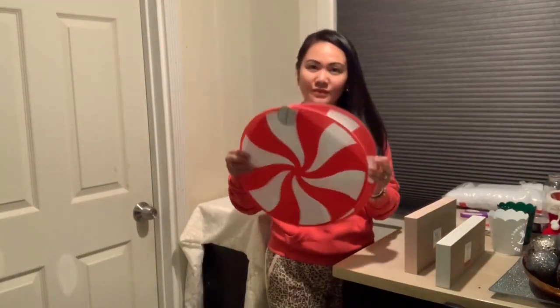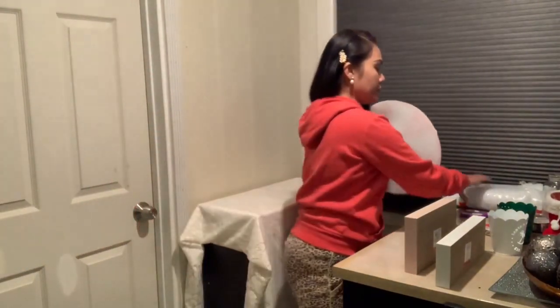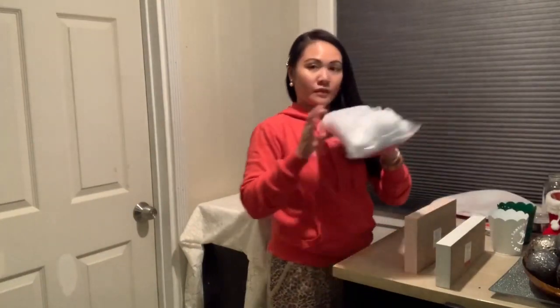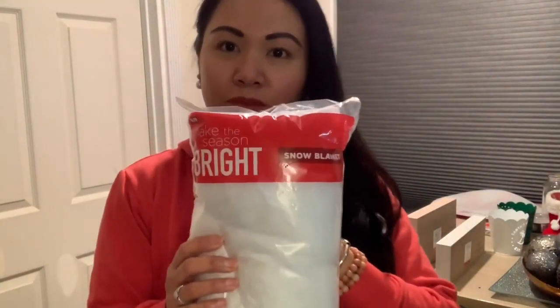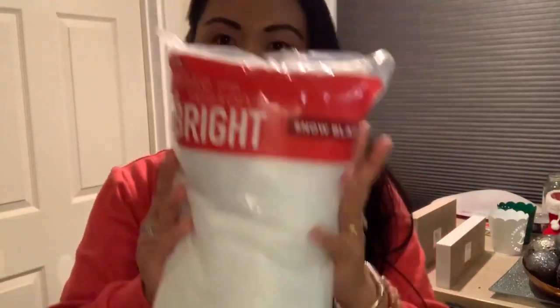This is a placement that I got from Target as well — it has that print of candy cane on it. And we're going to be using this snow blanket just to have that snowy effect.